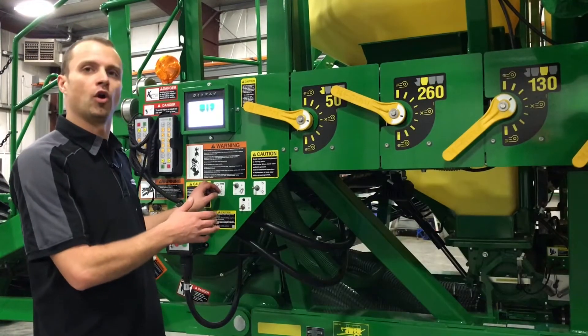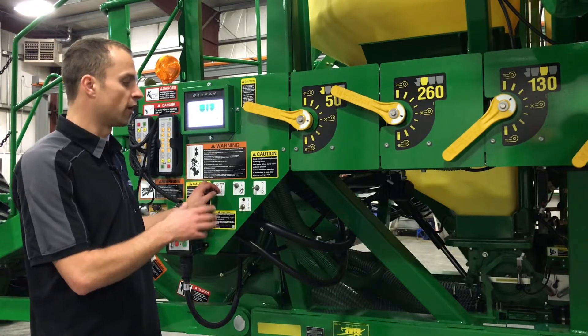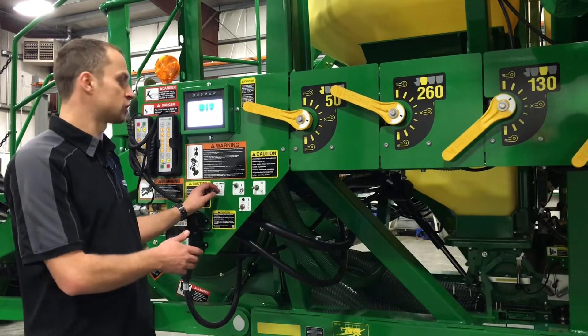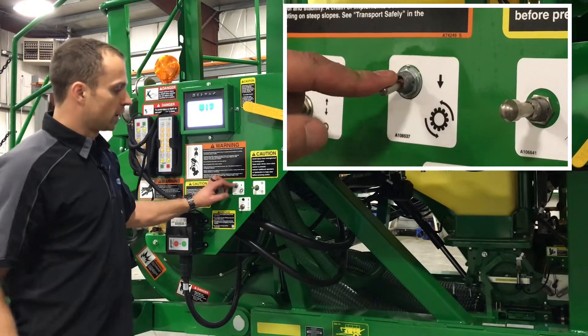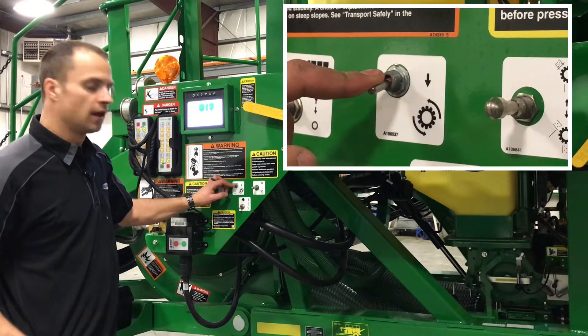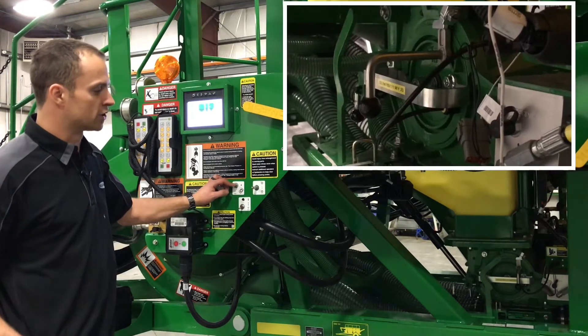We've primed our meter roll, run it over about three revolutions, dumped the bags back out, reinstalled them, and we're now ready to calibrate. Press and hold the calibration switch, and hold it until the meter stops turning.